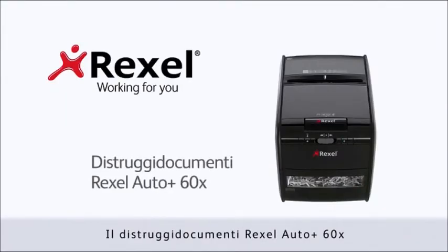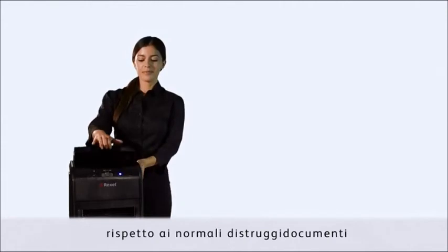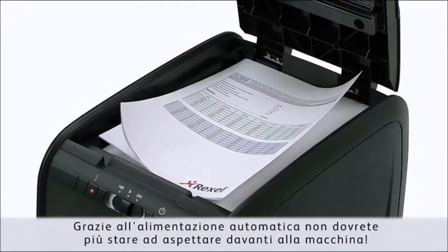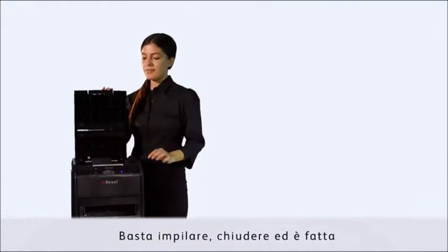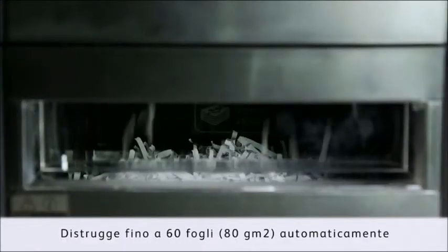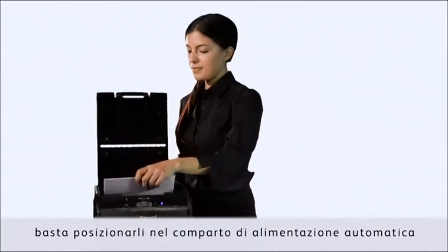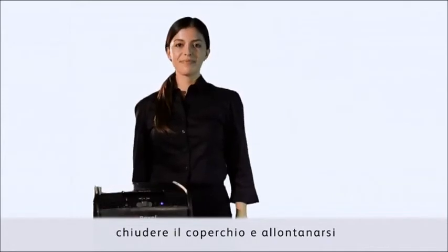The Rexel Auto Plus 60X paper shredder is designed to save 98% of your time compared to normal shredders. Auto feed means no more waiting around at the shredder — just stack, shut, done. It shreds up to 60 sheets of 80 GSM paper automatically. As you put paper into the auto feed chamber, close the lid and walk away, improving productivity.